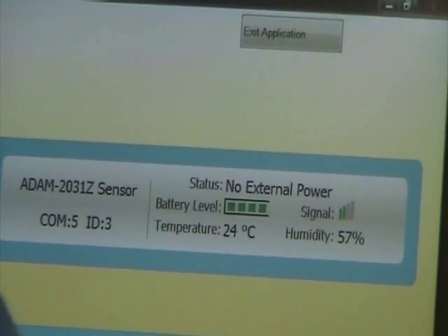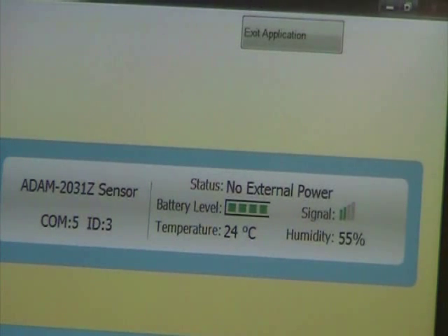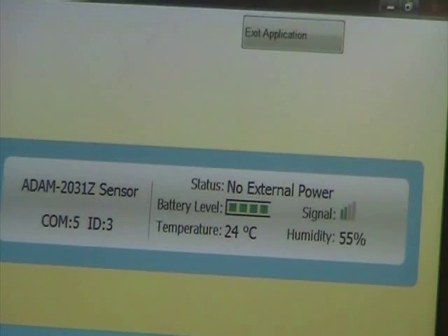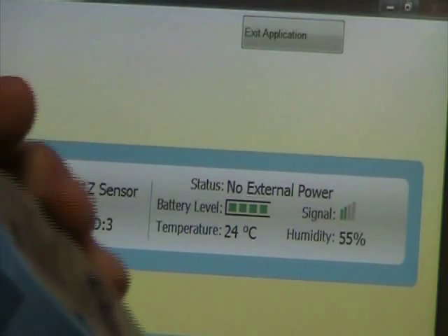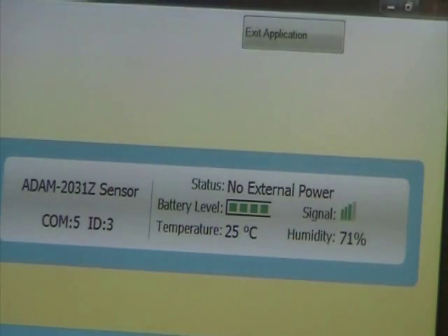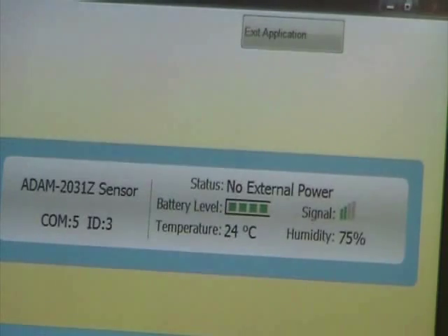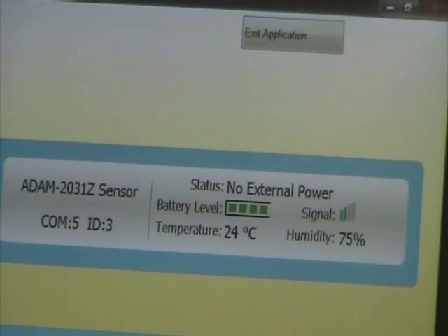Now we're showing the temperature and humidity. What you could do is actually just kind of blow on the bottom here and you'll see the humidity increase — there goes 71%. So you can walk around the room with this, show them that it's actually talking. And that's the Advantech Studio talking to the ADAM 2000 demo.